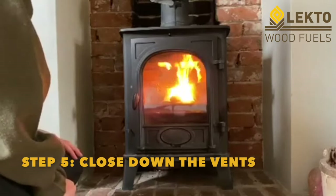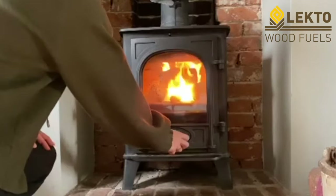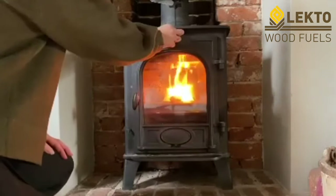When a good fire is established, you can close the vents ever so slightly. This will help achieve a longer and hotter burn.